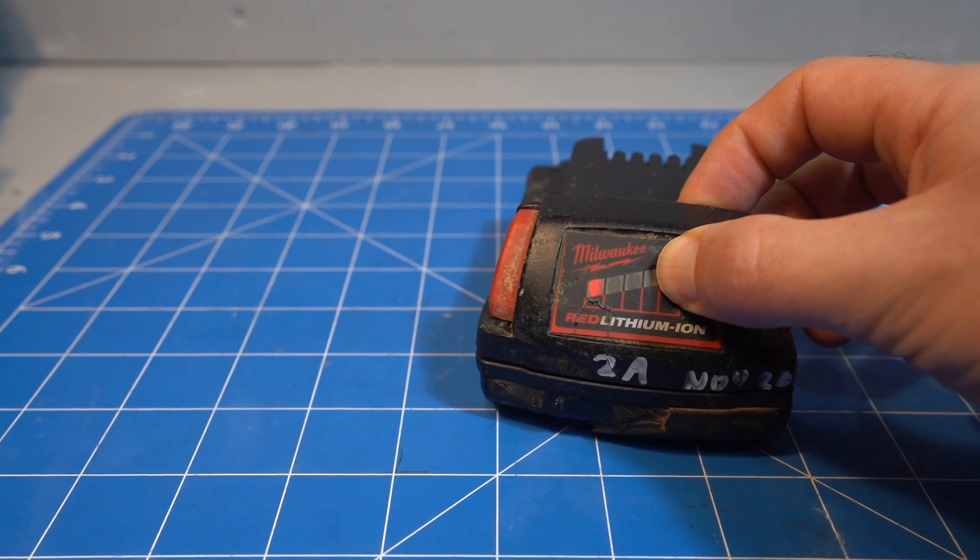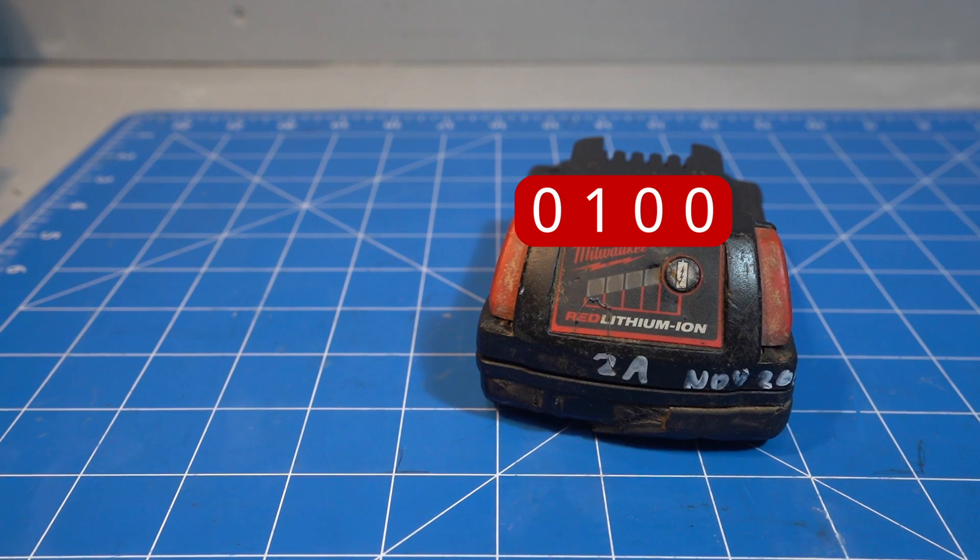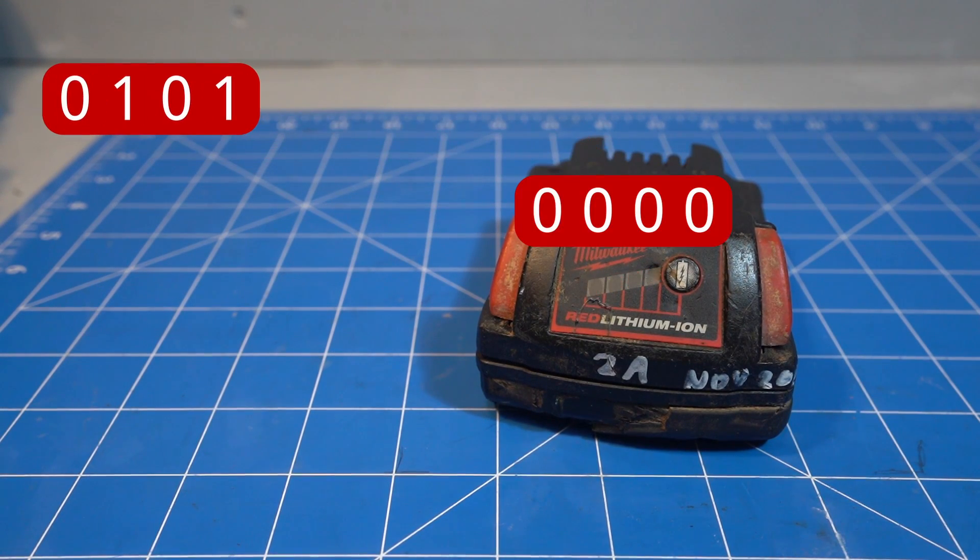Did you know that some Milwaukee M18 batteries have a secret diagnostic feature? If you hold down the button you will get flash codes, with the number of flashes representing a number.